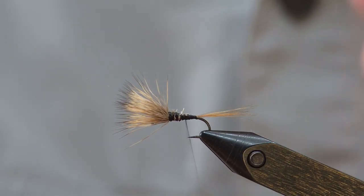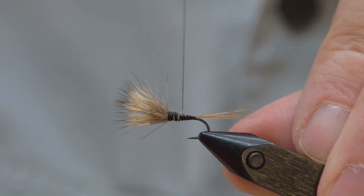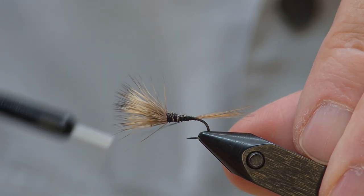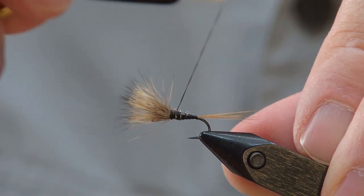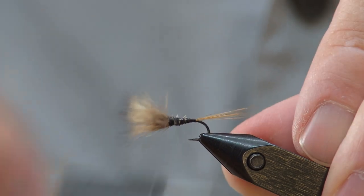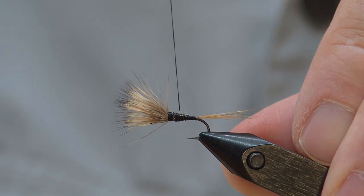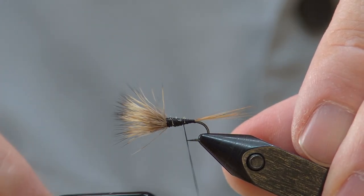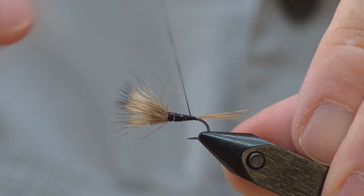Probably the biggest challenge of this fly is getting that body to taper in a reasonable fashion, because it's a pretty hefty bit of deer hair we've put on here. So I'm just going to try to smooth the taper as best I can back to the tail. I'm going to flatten out my thread. Hopefully that turkey quill is going to get all these things captured, but we'll do the best we can.